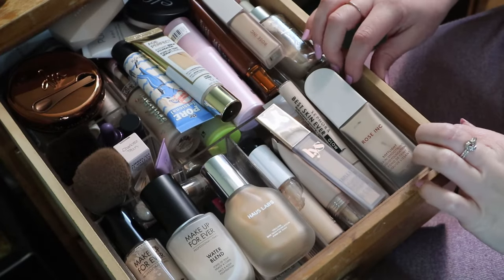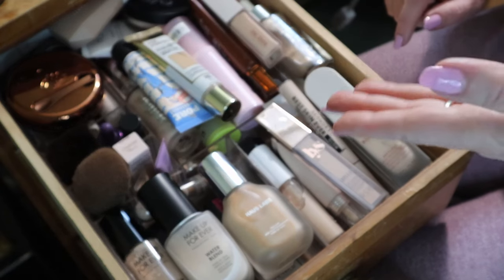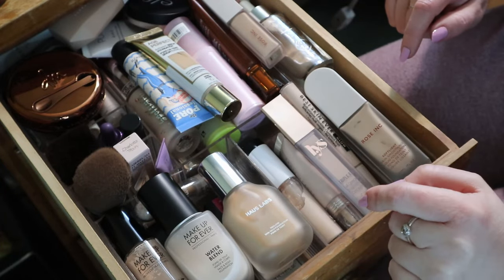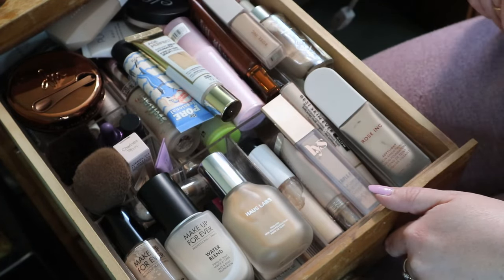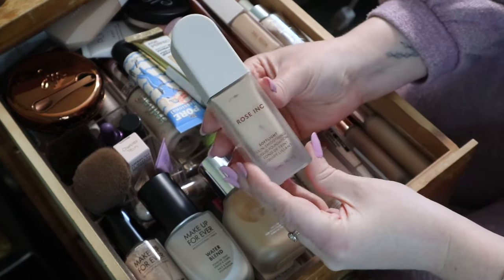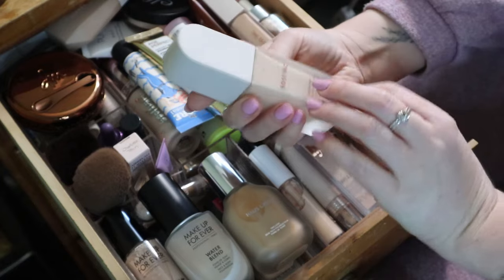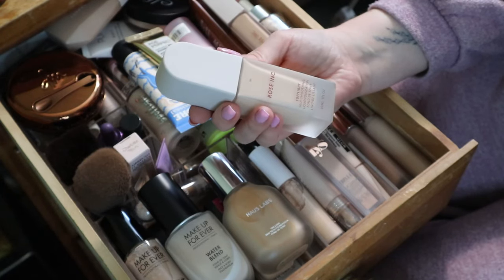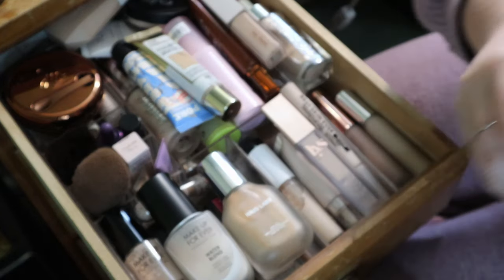In this drawer I actually have a drawer organizer - not that you can tell. First I'll take out the things that aren't fitting, and I even have stuff behind the organizer because that's the only place I had for it. So let's get started. The first thing here is my Rose Ink soft light skin smoothing liquid foundation in the shade 5N.